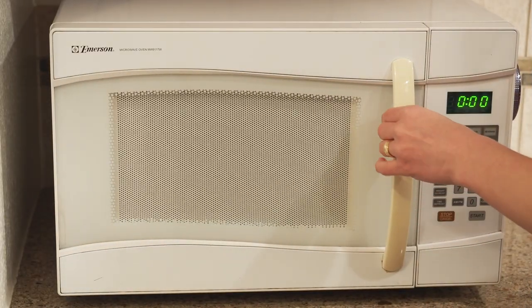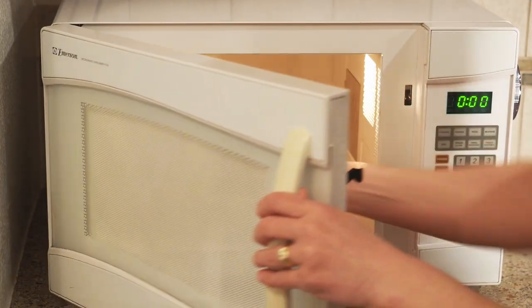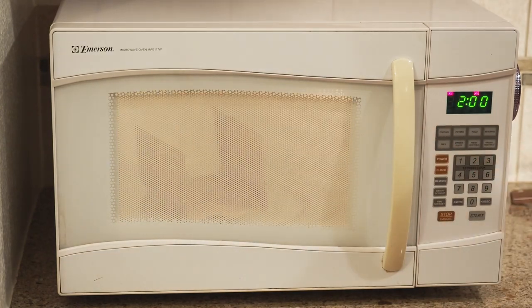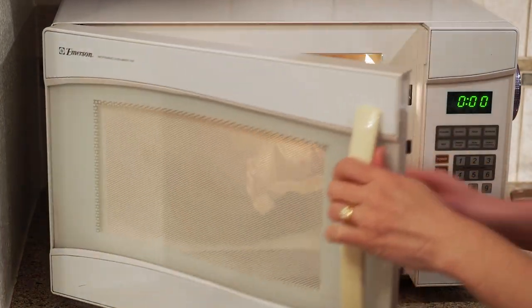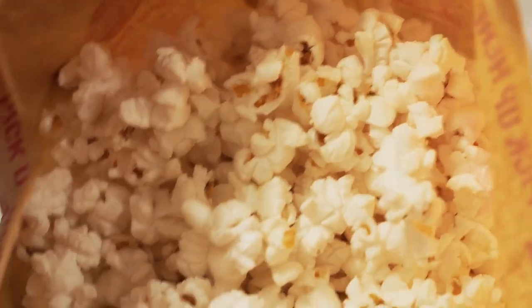This is going to be more like a salty caramel popcorn filling, so I'm really excited about this. I'm going the easy route and using microwavable popcorn. Let's just do it — I'm starting with making the popcorn and then we need to let those cool down.